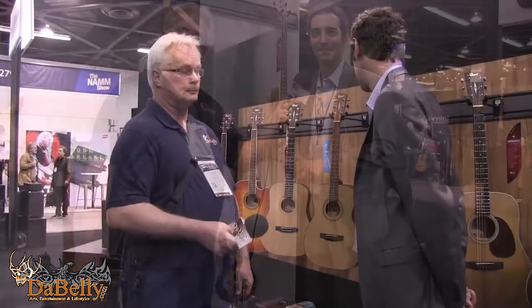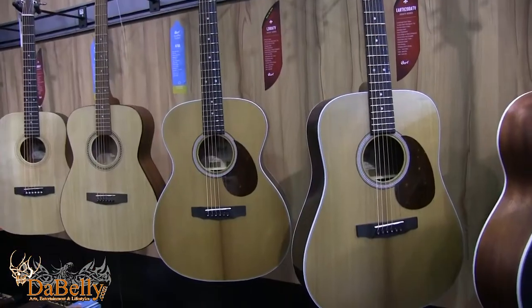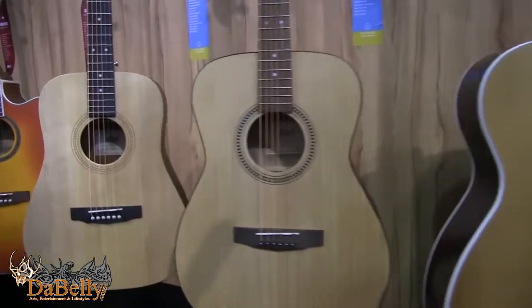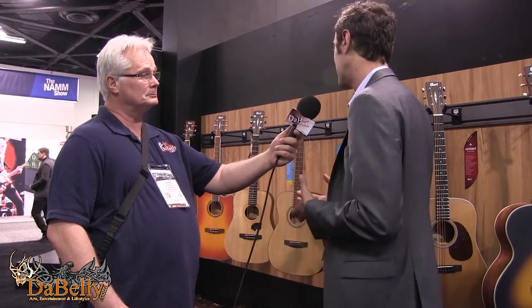The other products we should probably take a look at are some of the new acoustic models around the corner. There are two different families to pay attention to in the new year. The first is going to be our new Easy Play series. The Easy Play was designed with the beginner in mind — shorter scale. We've introduced a 7/8th size dreadnought, slightly larger than the Earth minis and the AD minis that have done really well for us, and then an AF505. We changed the profile of the neck so the overall feel is much easier for a younger player. The string tension has changed, so it's easier to press down and fret the instrument as a beginner. These instruments are priced right at a place where a beginner does not feel overwhelmed and is well within their budget.